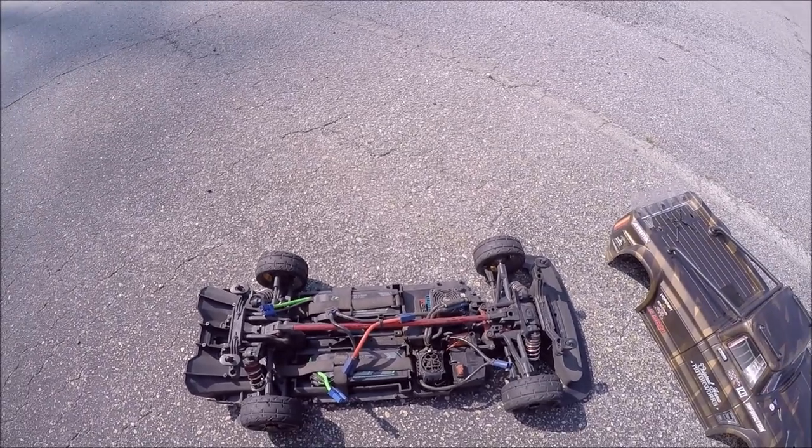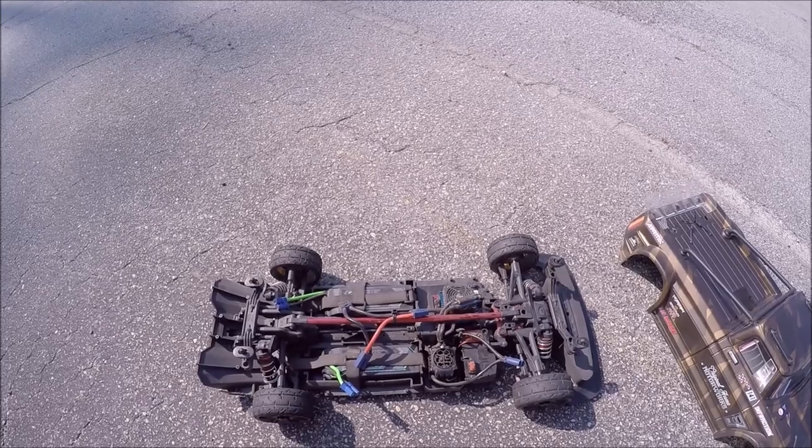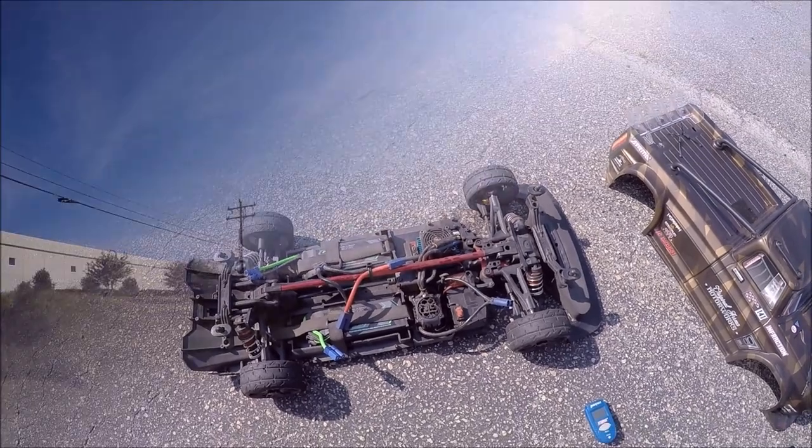It was a blast out here — something a little bit different. I've got a personal best as far as speed goes. We're gonna try a slightly different setup for the next speed run and we'll see what happens — we're shooting for 100. Alright guys, until next time. Peace out.